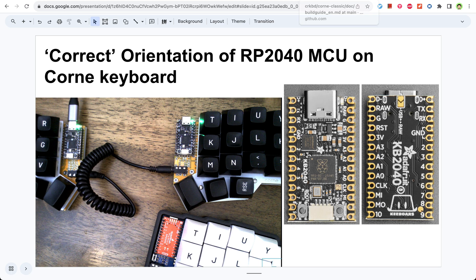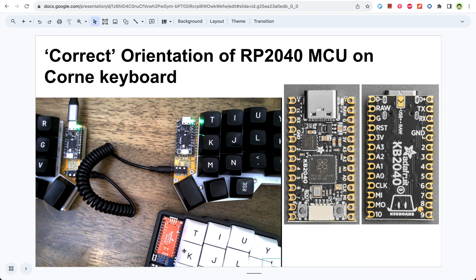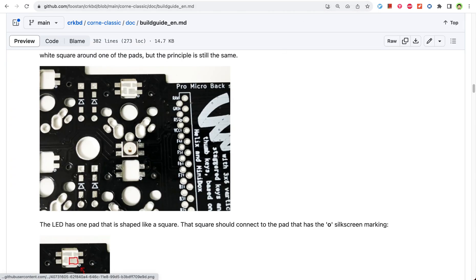Let me show you the build instruction. If you have ever made a Corne keyboard, you're supposed to line up with those holes inside the white box. And then of course you have to make those pins correct too. But if you do it that way, you will end up with the buttons facing down. So what you want to do is use the other set of holes — in some sense you're soldering it on the back side of the PCB.